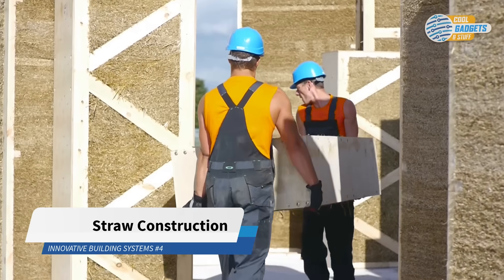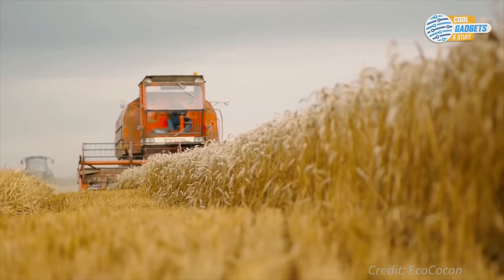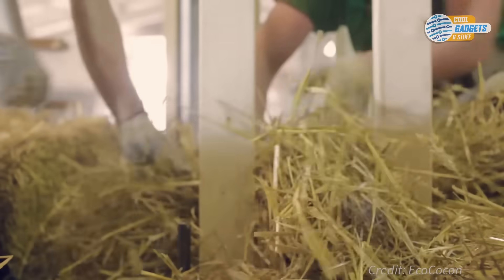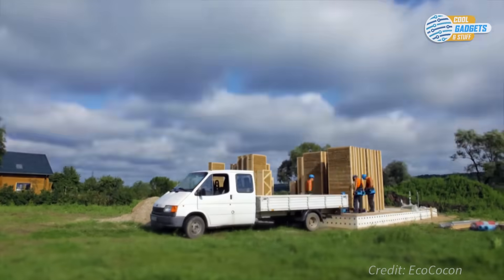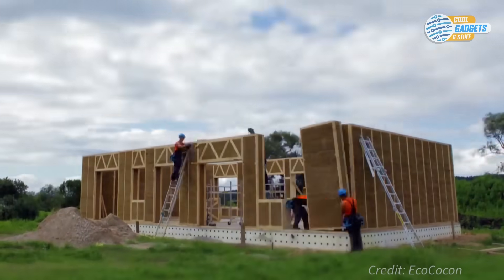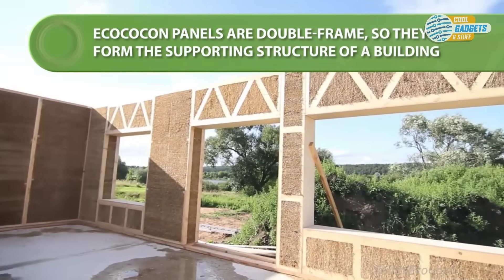Ecococon, a European company, has developed a unique straw building system. Their compressed straw panel elements provide an economic, healthy, and ecological solution for the construction industry. Straw is a natural and easy-to-obtain material. It's also an excellent insulator and it's vapor permeable, ensuring healthy air inside the house. Panels are engineered with a structural double wooden frame so they can support floors and roofs. The foundations are the same as for a conventional house. Assembling the straw panels on site is fast and precise — only simple tools and standard screws are needed. A team of three people can assemble around a hundred square meters, or a thousand square feet, of wall per day. The Ecococon straw panels provide a load-bearing construction element and, at the same time, the main insulation of the building.